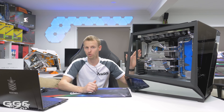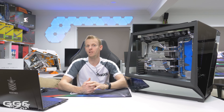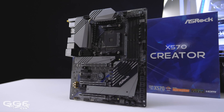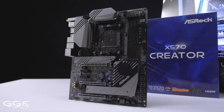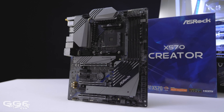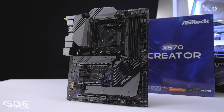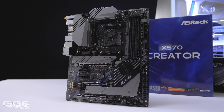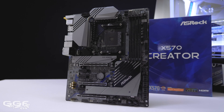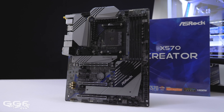For those who aren't into water cooling but like the features on this board, ASRock offers the X570 Creator. It is basically the exact same board, minus the cutouts on the PCB and the whole water block and full cover design. It's a sensible, professional-looking board that comes in at half the price — $499 US dollars, or $829 Australian.